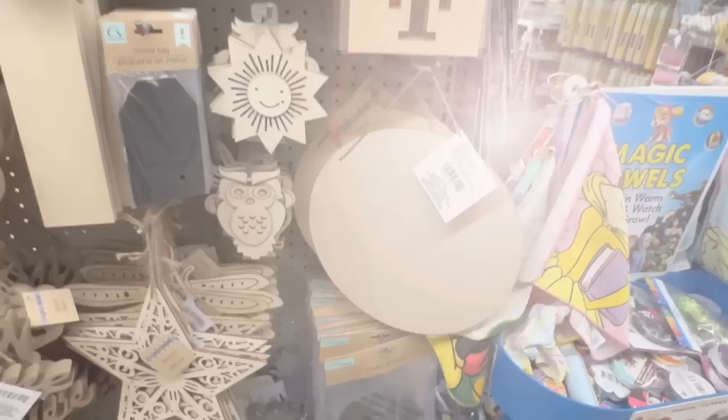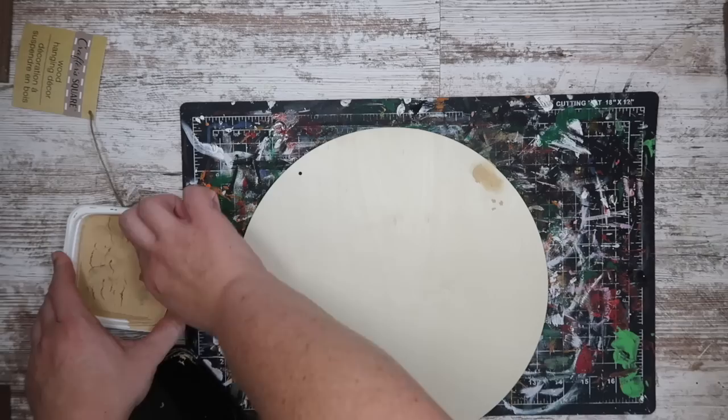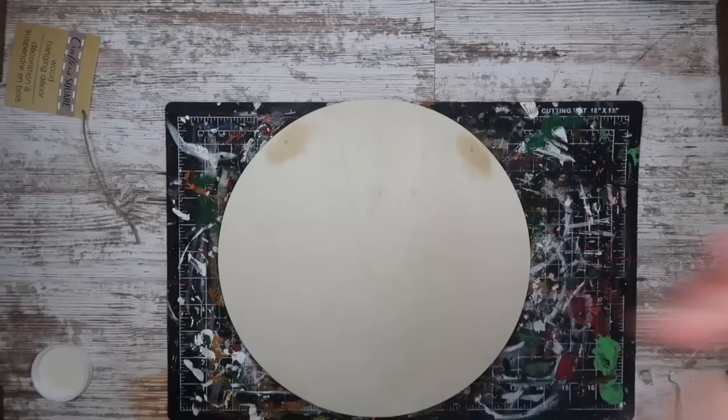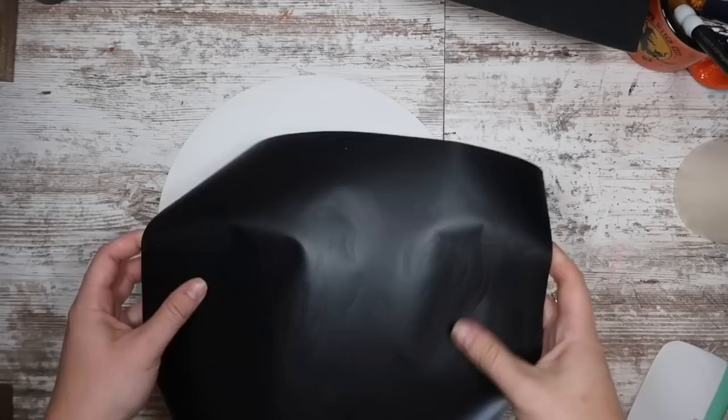For this next one, grab a wood round or a pizza pan from Dollar Tree. If you grabbed one of these wood round signs, fill it with wood filler so you've got a full circle without any holes at the top, let it dry, and sand it down. Give the entire thing a really good coat of white paint, then head over to my blog to grab this cut file for free — it's a man in the moon image.